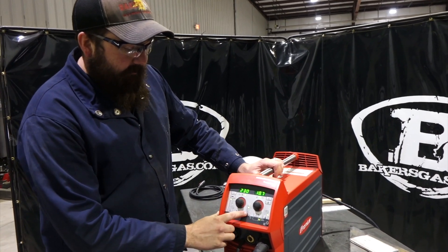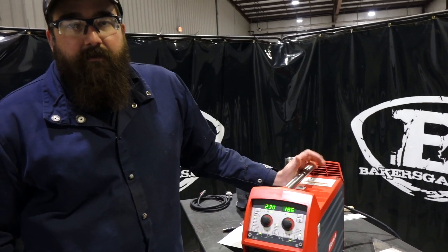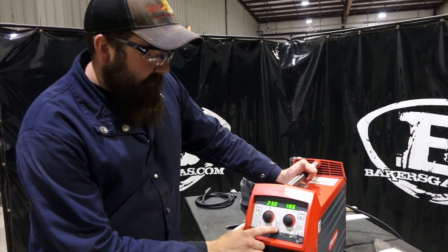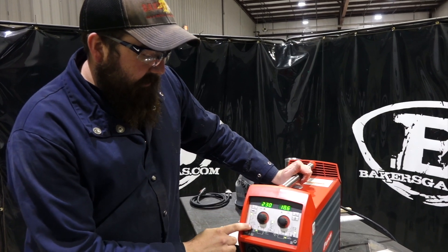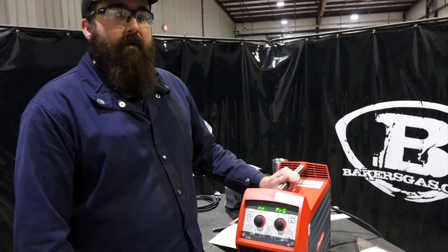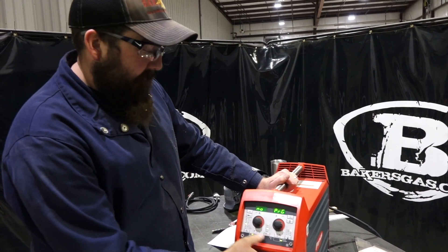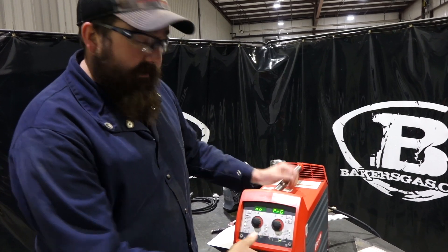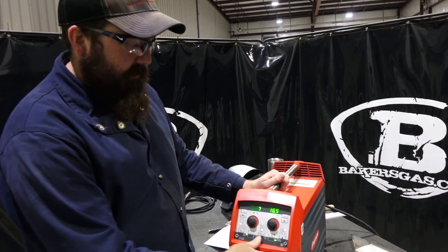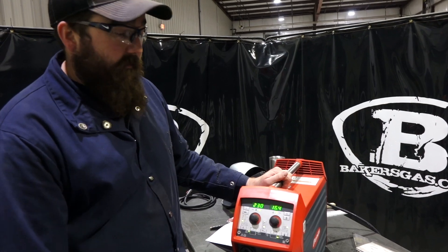The first question we get a lot is about wire diameter. If you find yourself using a wire and there's no program in the synergic line for that particular wire size — for example, aluminum — there's no program for 023, 030, or 035 in the aluminum 4043. So we suggest choosing the nearest closest wire diameter, which is 040, and that gives you a synergic line setting. Then you can adjust from there manually if you need to go up or down.